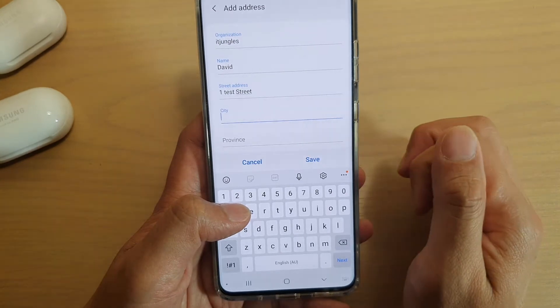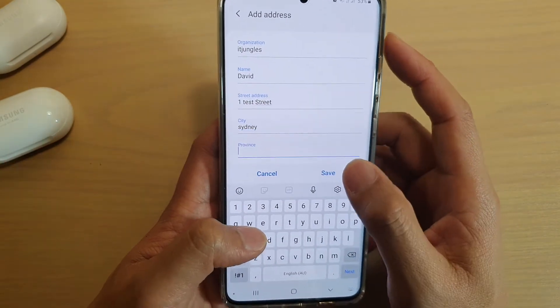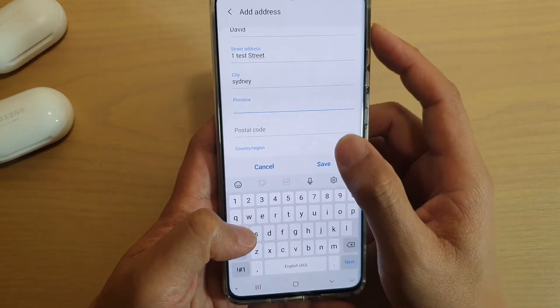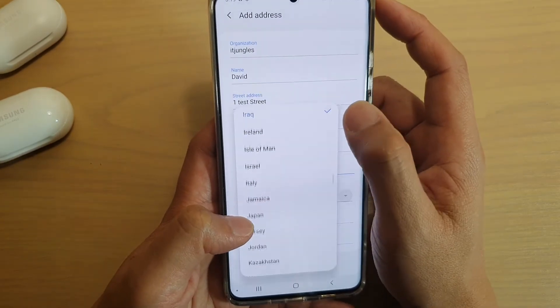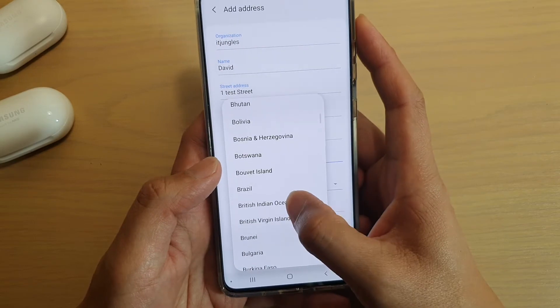Then you can give it a city, and a province if there is any, otherwise you can just give it a postal code, and then the country that you stay in.